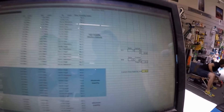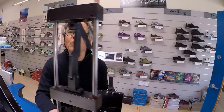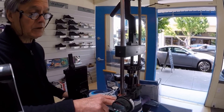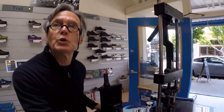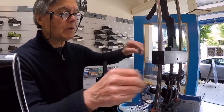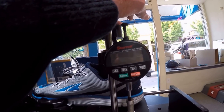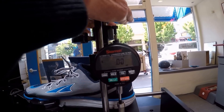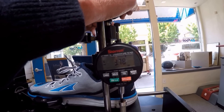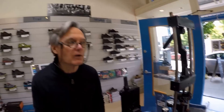Now we'll go to the rear-foot stability. What we're going to do is compress the midsole under the heel to 100 pounds. The firmer it is, the less depth it takes to get to that 100 pounds — the more stable the shoe is — and the more depth it takes, the less stable. We have 3.80 millimeters of depth to get 100 pounds of pressure.